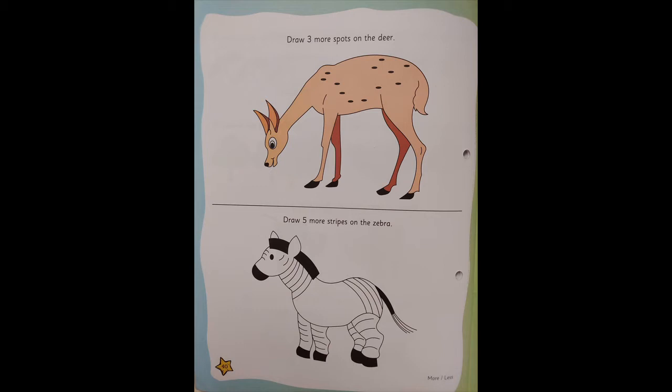There are two pictures on that page and we are doing the more or less concept. The first instruction says: draw three more spots on the body. So you're going to first count the spots on the body — they are black in color — and then draw three more spots on the body with a pencil.